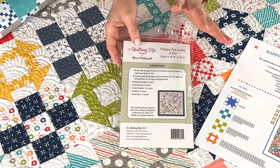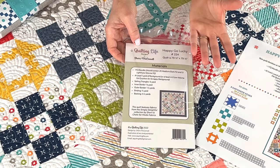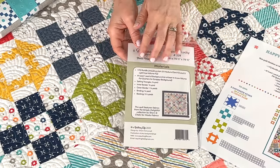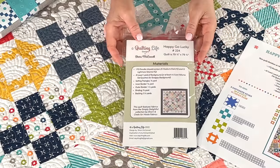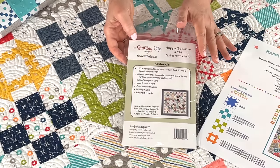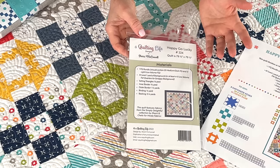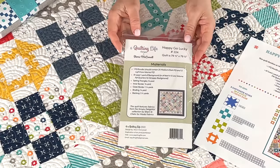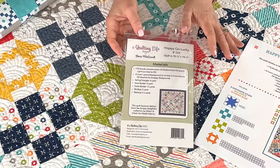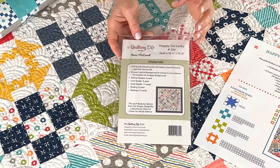If you have a fat eighth bundle or two layer cakes, I would go ahead and get started and see how far you can get — you might get further than you think and just need to buy a little extra. As long as you have the background yardage you need, there really is a lot of background in this quilt. Someone also asked about charm packs — charm packs will work for all of the block pieces if you have enough of them and plenty of background.